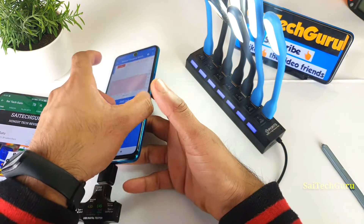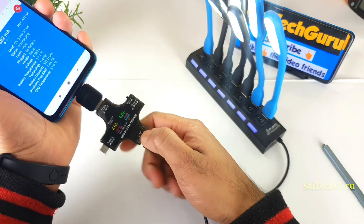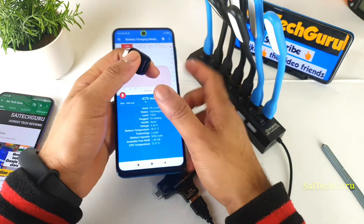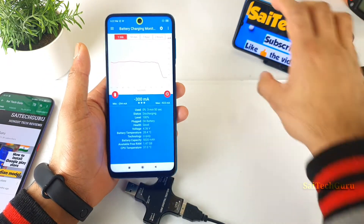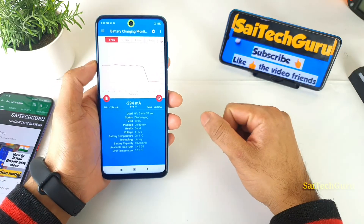Thank you all for watching this video. Definitely subscribe to my channel for more interesting videos. I'll be posting similar unique videos in all of my mobile reviews, so stay tuned. Do comment below with your thoughts about this kind of test, and if you want me to do this test on other smartphones, I'm very happy to do so. Let me know in the comments below. See you in the next video — bye!